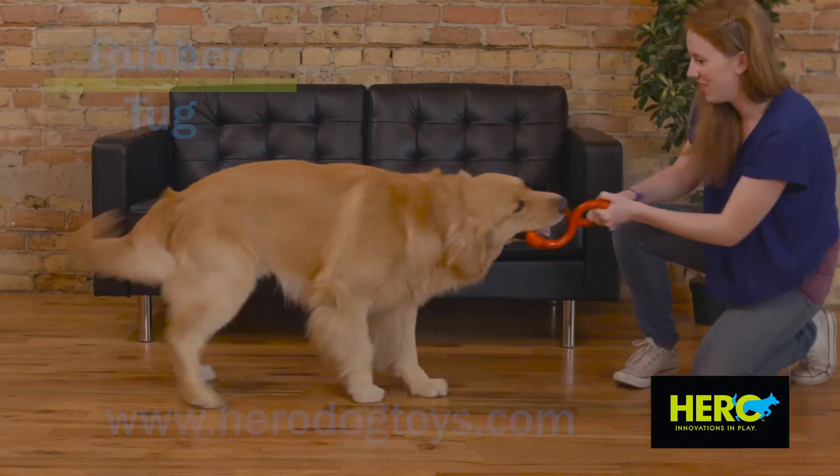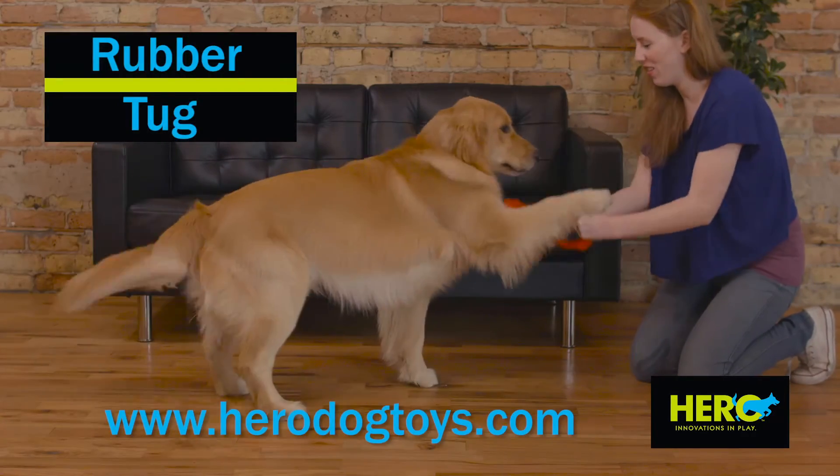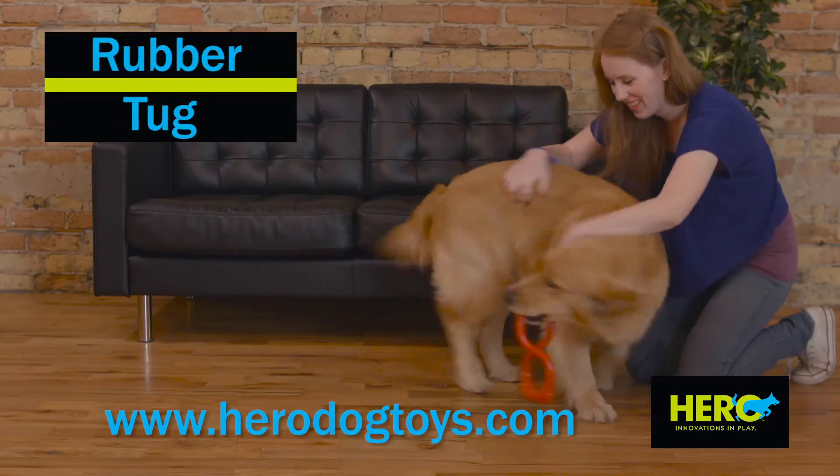Hero Dog Toys, online at Herodogtoys.com. A subsidiary of Chi-Tech Corporation.